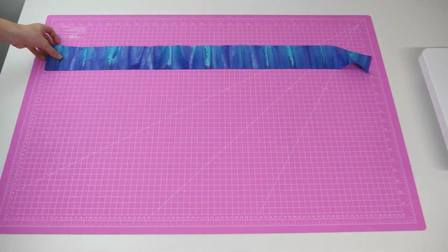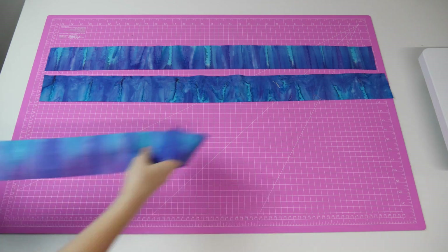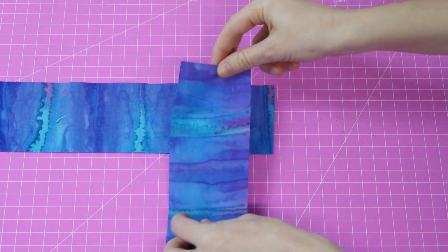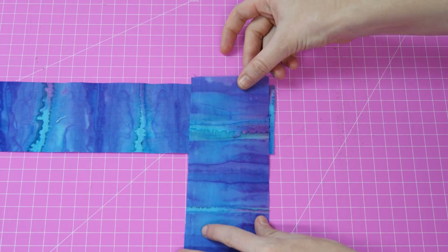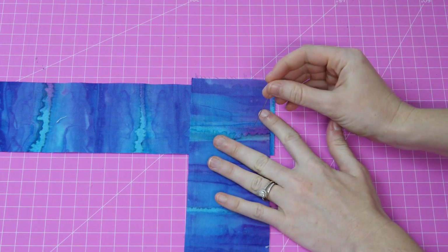We will now be adding binding around the edges of the quilt to finish it off. To work out the fabric requirements for this step please have a read through the provided instructions. If your fabric is not long enough then we also show you how to join strips of fabric together, which is also what we are currently demonstrating in this video.